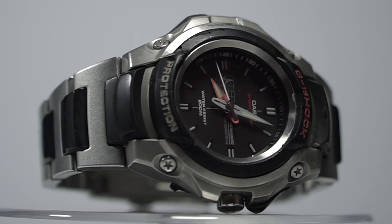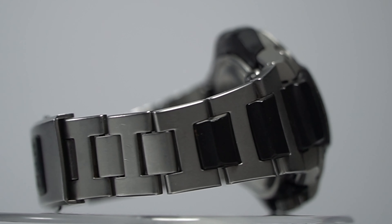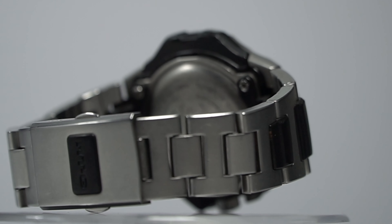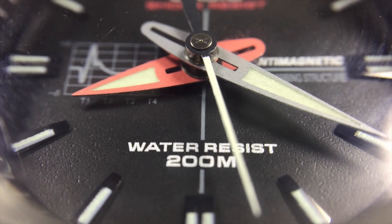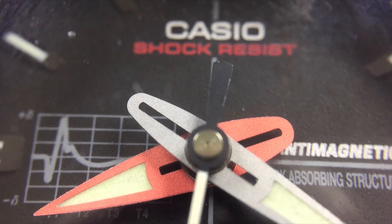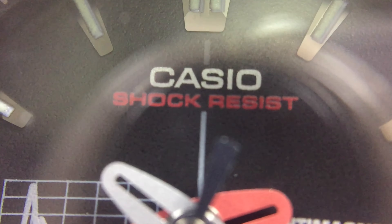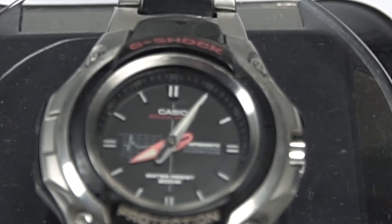Surprisingly it is still working. From my own experience, if you purchase an analog G-Shock watch it's usually not working — it's hard to find a fully working analog G-Shock from the 90s today. But in this case it is still working fine, except the bezel is already beginning to disintegrate.